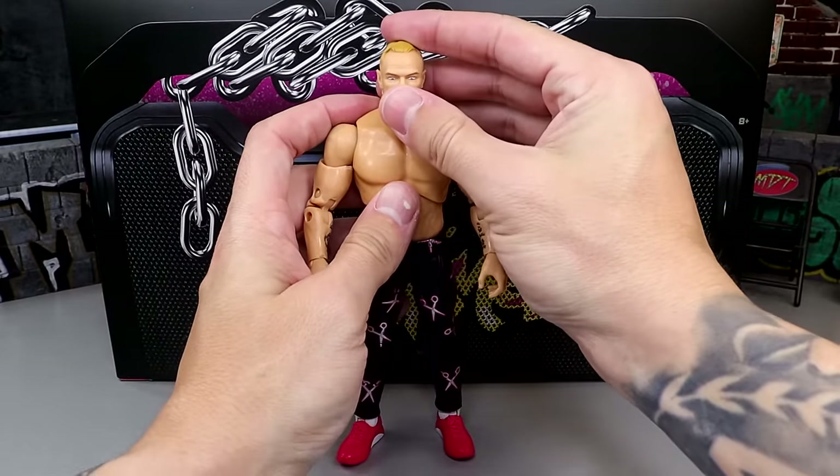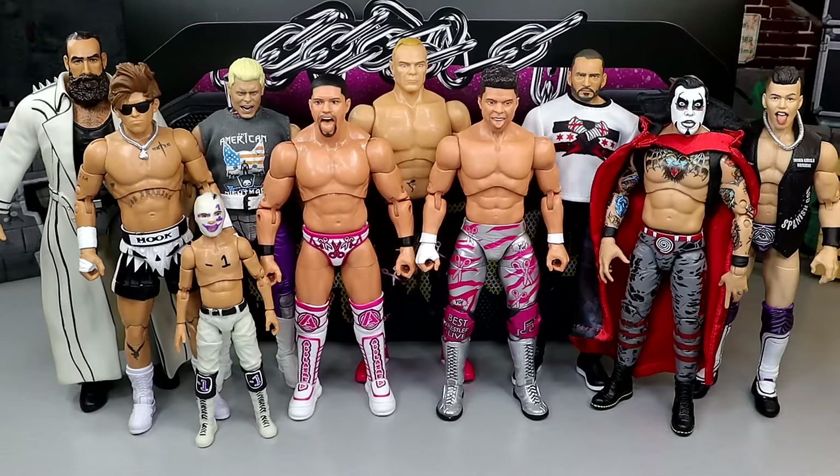Now let's get into some Acclaimed action figure comparisons. We have the Acclaimed three pack up next to some other ringside exclusives: the Negative One and Brodie Lee two-pack, Hook, TNT Champion Cody, TNT Champion Sammy Guevara, ringside exclusive Dan Housen, and ringside exclusive CM Punk figures. We've had quite a bit of ringside exclusive AEW action figures and I hope we continue to get them because they're badass. I think they scale pretty damn well — Billy Gunn's a tall guy, like 6'4" or 6'5", so these pretty much all scale pretty well.